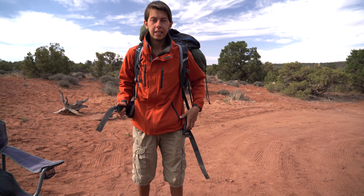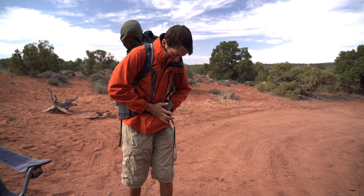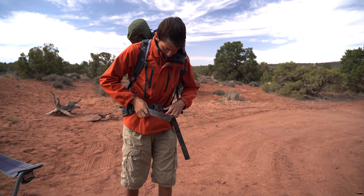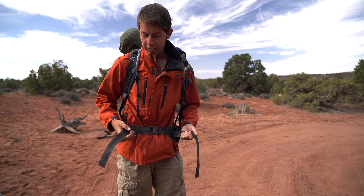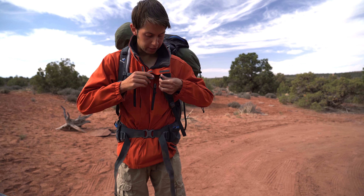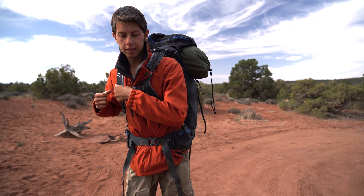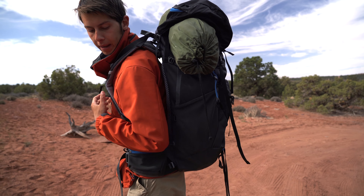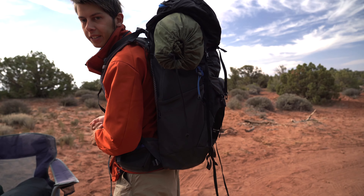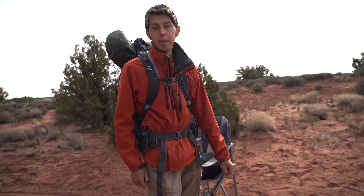You'll always want to start with the hip straps loosened first, then you can tighten those down. Then just pull these straps each way and that tightens down. Up here is the chest strap — tighten that down as well. This is how the pack is currently sitting, though it's not loaded properly because the water jugs are empty right now.